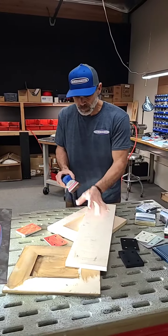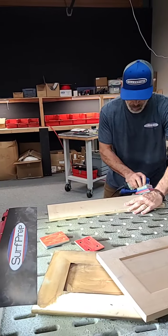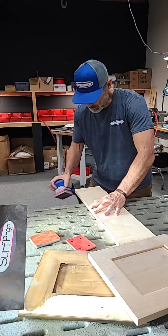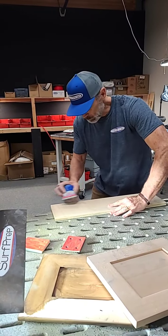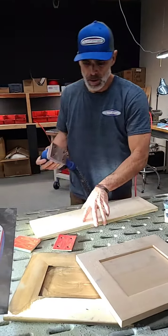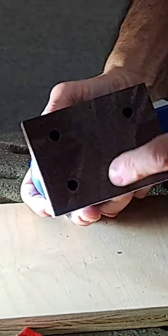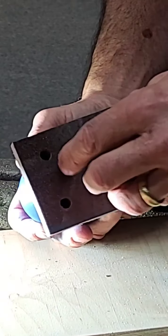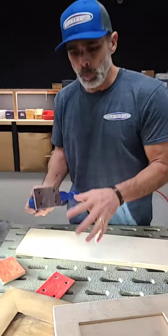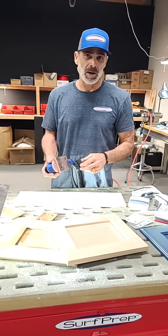What I'd like to show you is: if you have doors that all need edge breaking, take the door and break all your edges this way. You can see the difference — we're spreading out the face of the abrasive, using 75 to 80 percent of the pad instead of just one line. That really helps extend the life of your pads.